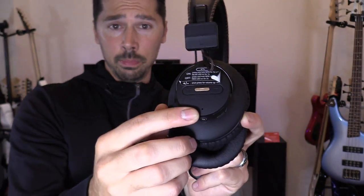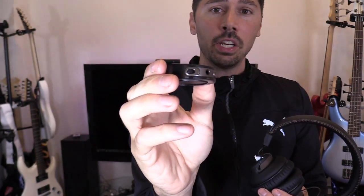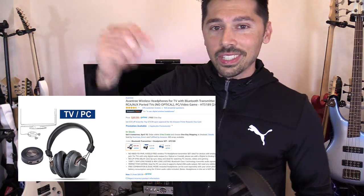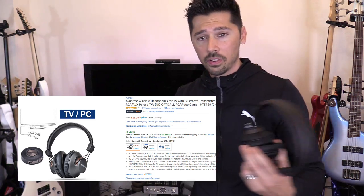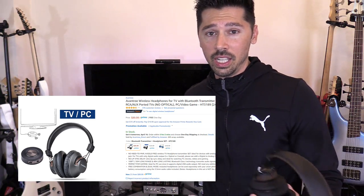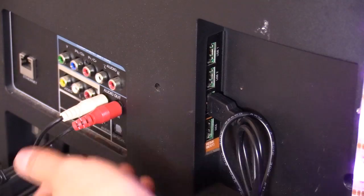It has an LED letting you know it's in pairing mode. It comes with a Bluetooth transmitter — on the transmitter you have the power port, the 3.5 millimeter jack, and the power switch. I'll leave a link in the video description below for the headset and transmitter. It comes with all the cabling you need to connect it to your TV, amplifier, or computer.